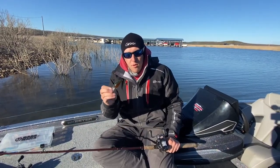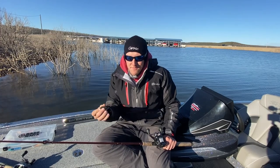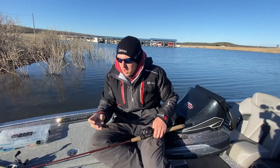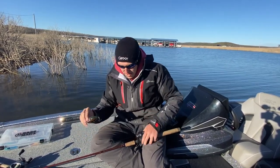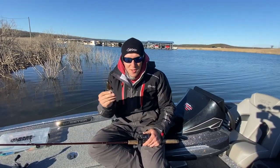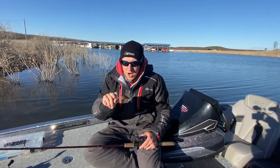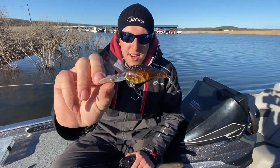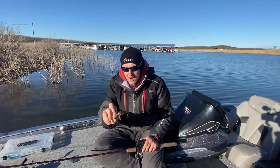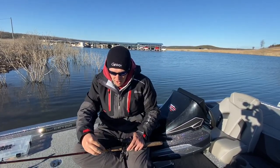One of my confidence baits to cover water is a wiggle wart or a rock crawler — something with a big, slow, wide wobble. They don't have to have rattles, but these rock crawlers have tungsten rattles in them and really sharp hooks. Just something that looks like a crayfish, something with some red in it. Red is key in the winter. Channel swings, chunk rock — that kind of stuff. You're not going to be fishing wood with these; they'll get hung up, but around rock you can't beat them. We caught a lot of largemouth over the past few days on these rock crawlers and covered a lot of water with it.